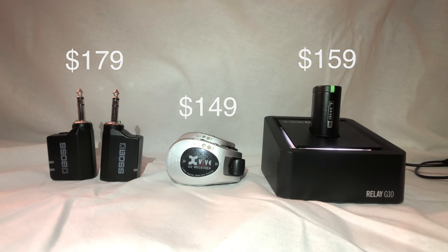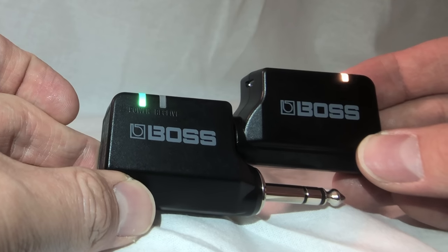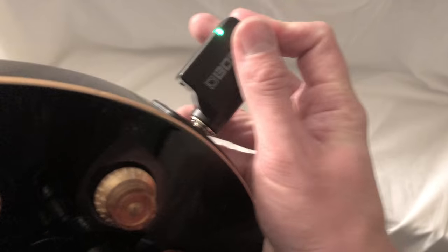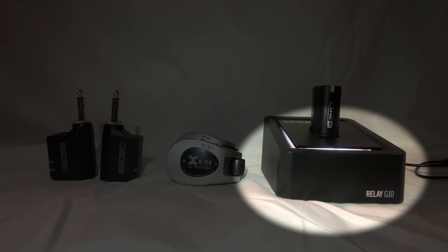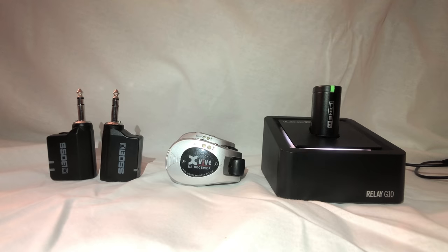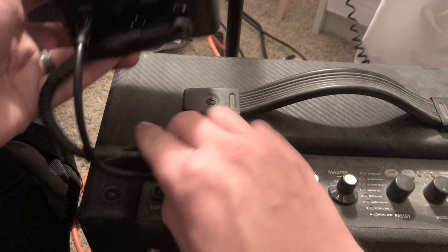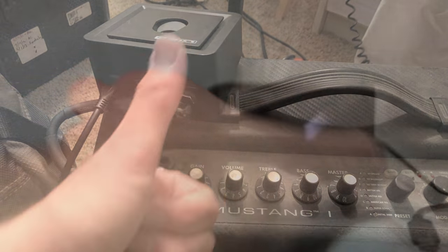All of these are pretty easy to set up. For the Boss, you plug them in together, they scan for the best channel, you plug one into your amp or the first pedal on your pedal board, and the other one goes in your guitar. The G10 is the same idea — this big block is your receiver and the little unit is your transmitter. You do have to plug in the receiver via micro USB, and it has an XLR or quarter-inch out in the back that goes into your amp or first pedal. You plug them in together, it scans, finds the best channel, and the transmitter plugs right into your guitar.